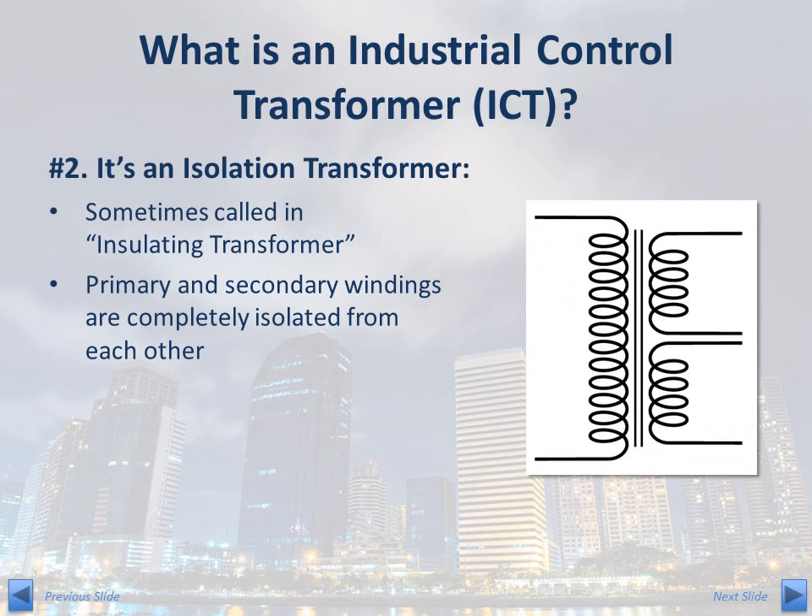The second attribute of a control transformer is that it is an isolation transformer. The primary and secondary windings are electrically isolated from each other — there is no electrical connection. If there is an electrical anomaly in one winding, perhaps a power quality issue or problem, electrical isolation mitigates the impact on the adjacent winding. This can help protect sensitive components and improve the overall safety of the system.